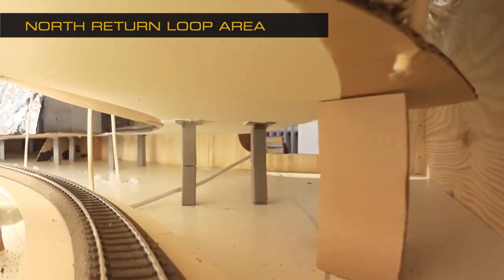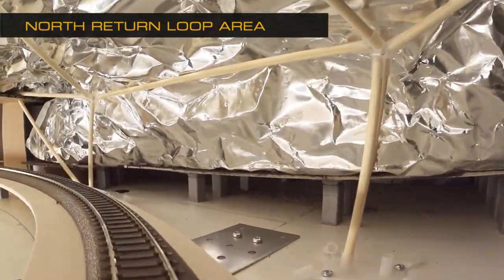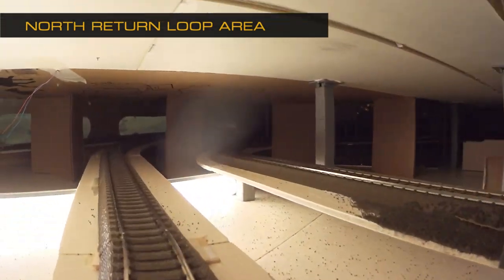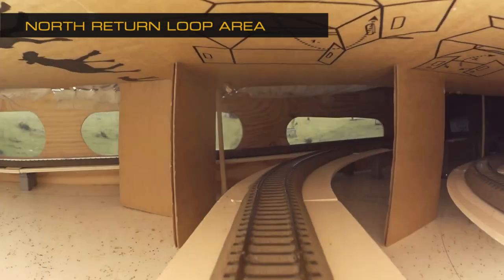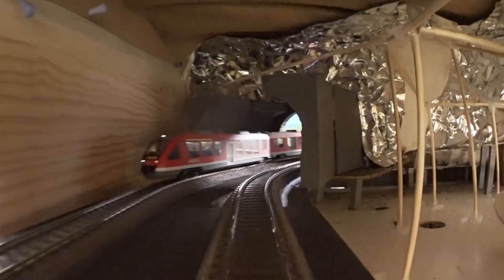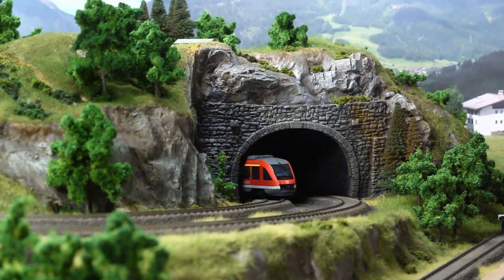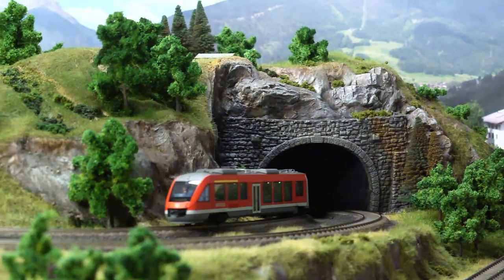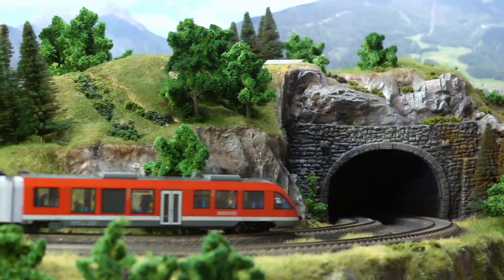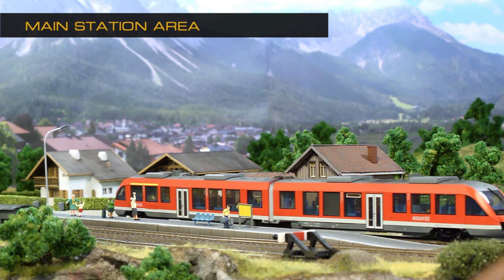In this position, if we had a shadow station it would be located here. We have now completed the return loop and once again enter the visible part of the layout, and back to the main station Martinstown.